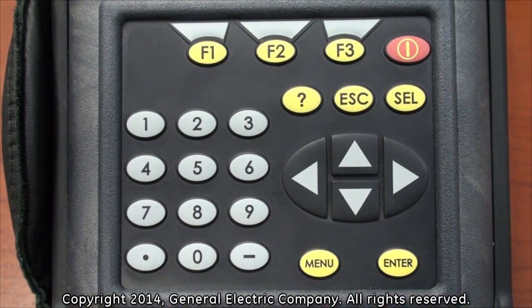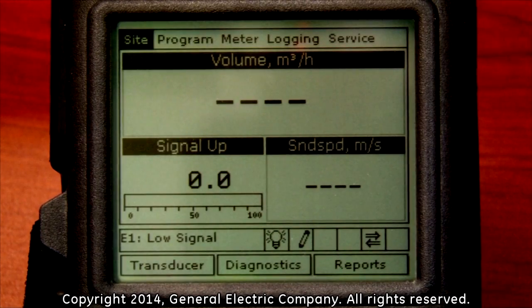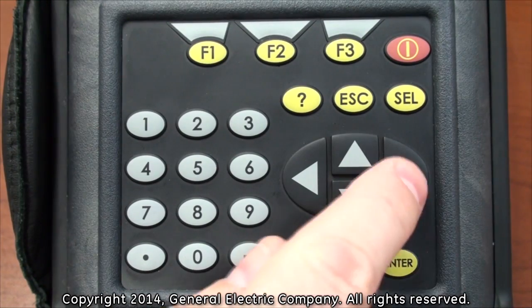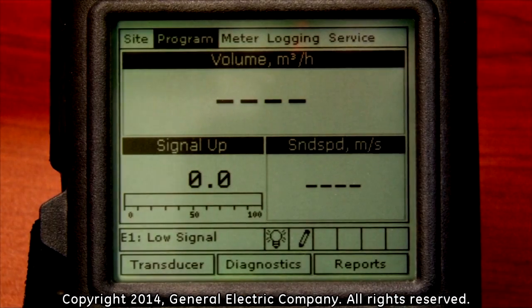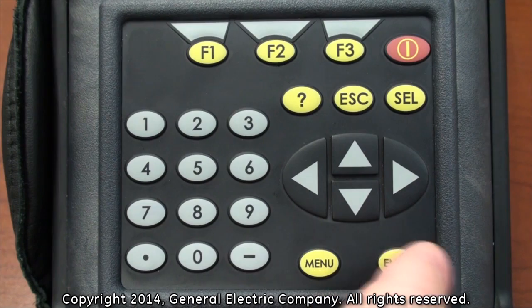Press the menu button on the keypad. This will bring up the main menu at the top of the display screen. Use the right arrow key on the keypad to navigate over to the Logging tab. With the Logging tab highlighted, press the Enter button on the keypad.